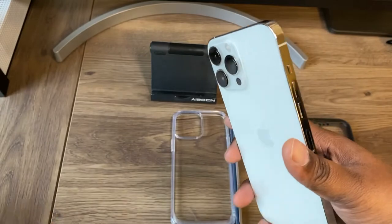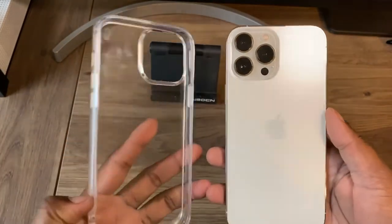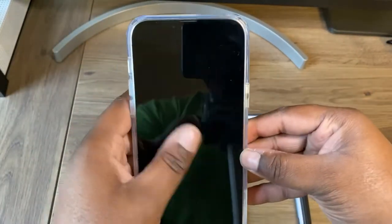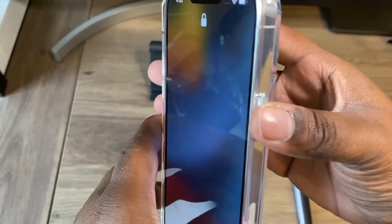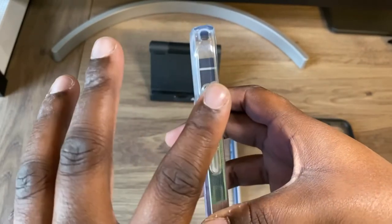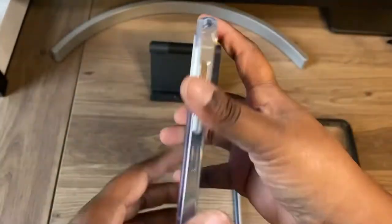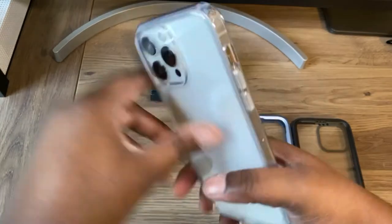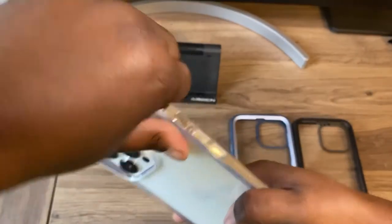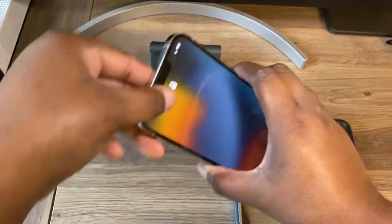The next case you get is the same design but this one is all clear — you can never go wrong with a clear case. You get a nice lip, a clicky power button, all your cutouts at the bottom, volume up and down, alert slider, and a nice cutout for your camera. It also says Subcase at the bottom. This case feels really nice in the hand, and I love a clear case, so this may be the one.